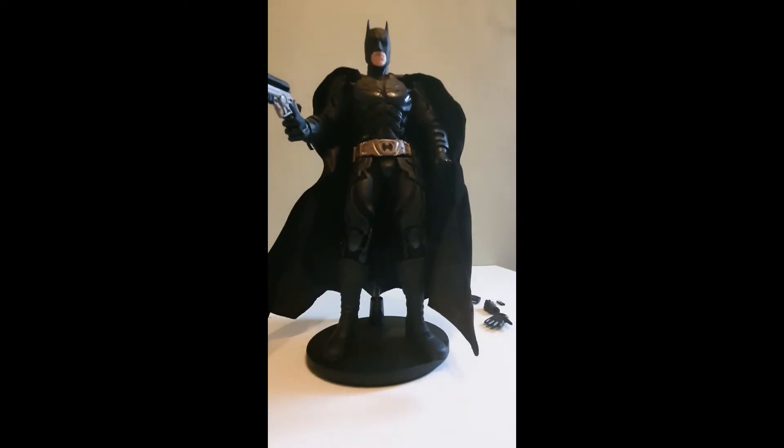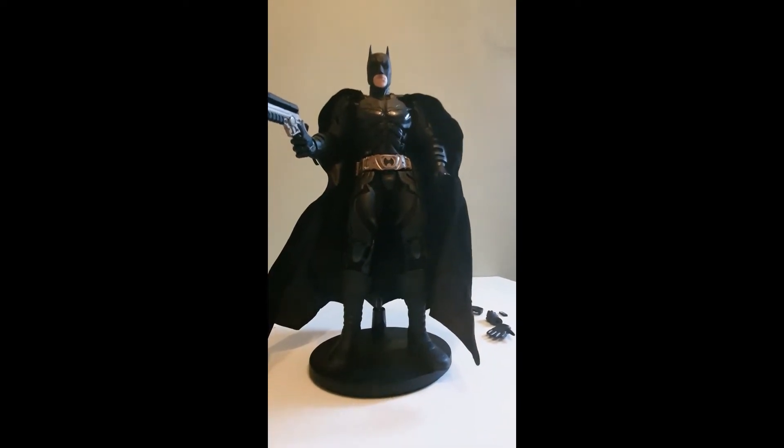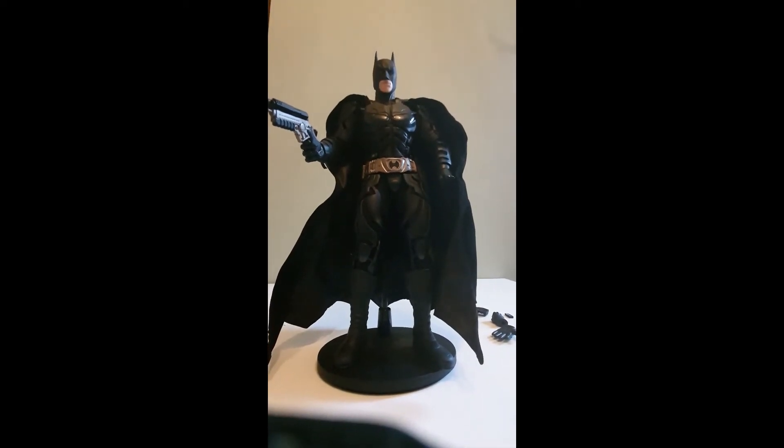There is no unboxing because the figure, as you can see, is already unboxed — that's already been done. I'll probably pull up some pictures of the box so you can see it. But this is the figure as he stands.